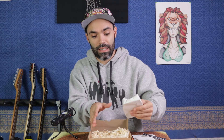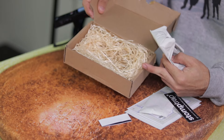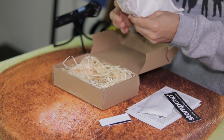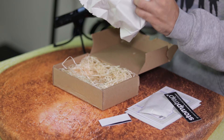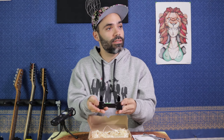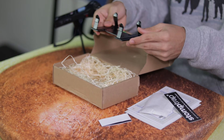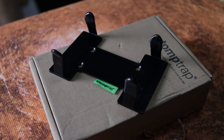And this is it — it's nested in here. Surprise! Here's what we've got. This is the Stomp Trap. Let's talk about what it is.